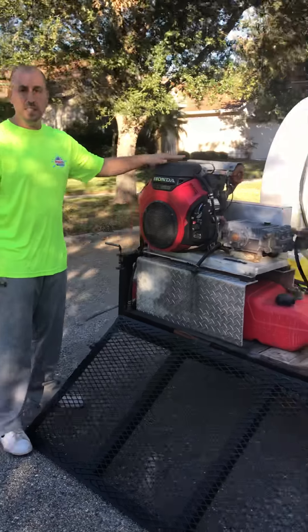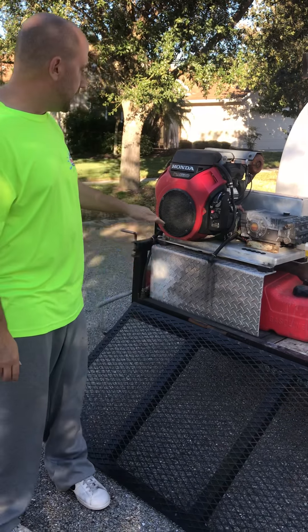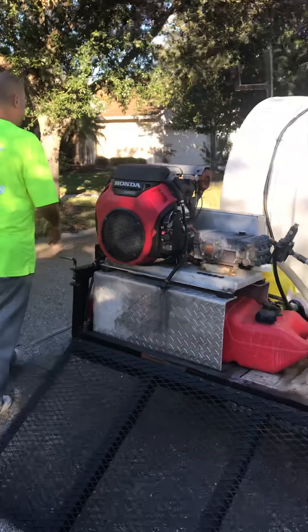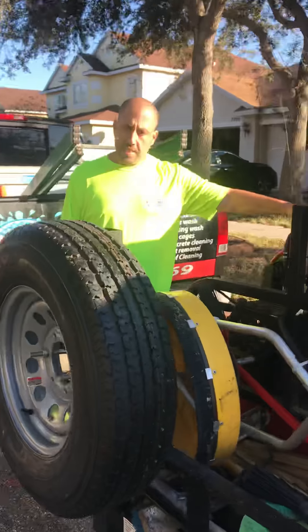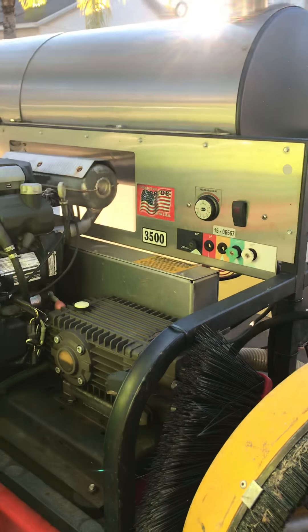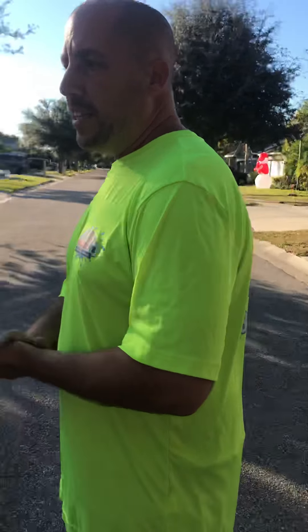The machine back here is a five and a half gallon per minute machine — in layman's terms, five and a half gallons of water pump through the hose per minute. The other machine up here is an eight gallon per minute machine, meaning eight gallons of water pump through per minute, theoretically speaking. Once it runs through 200 feet of hose, you're not truly getting the full eight gallons per minute, but that gives you an idea.